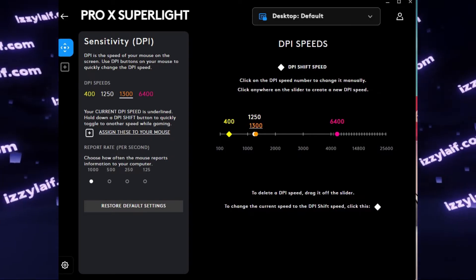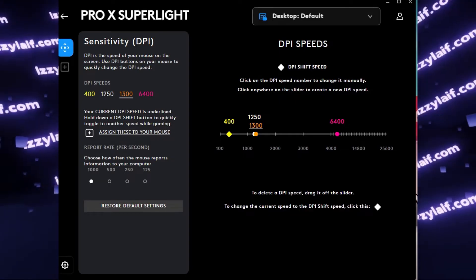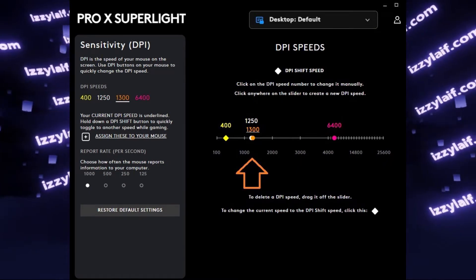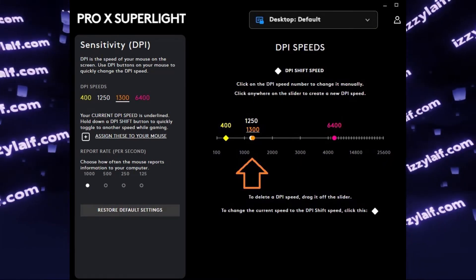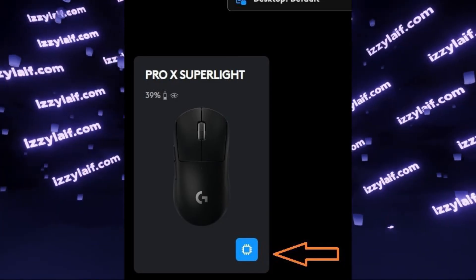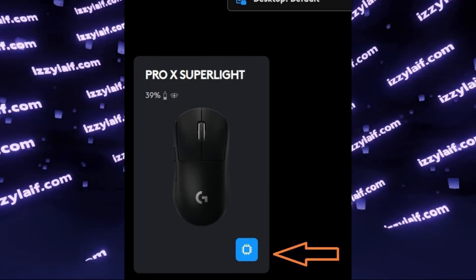What you need to do to change the profile settings, save them inside the mouse, and then stop using the Logitech software, is to first set the needed DPI, then enable and confirm the internal memory mode by clicking on the little memory chip icon.